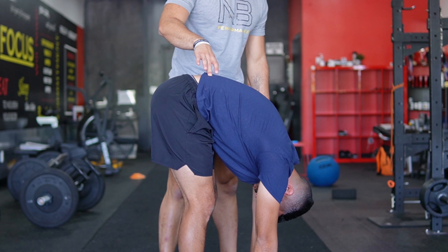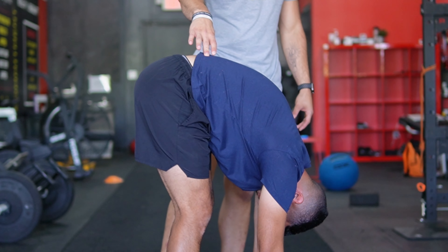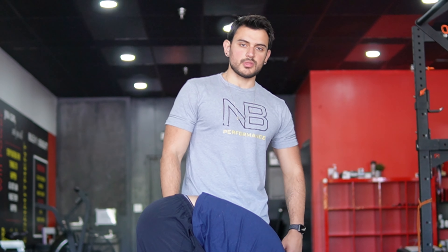PAILs again, and then RAILs. You want to do these contractions for the prescribed amount of time given by your coach.